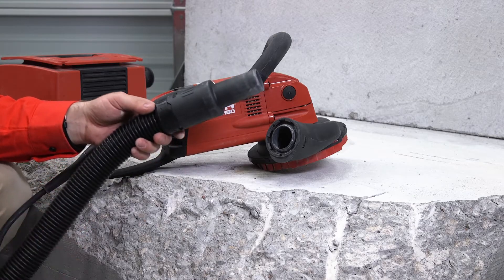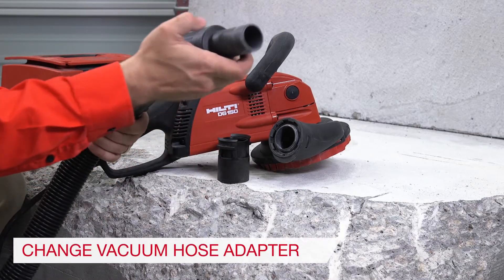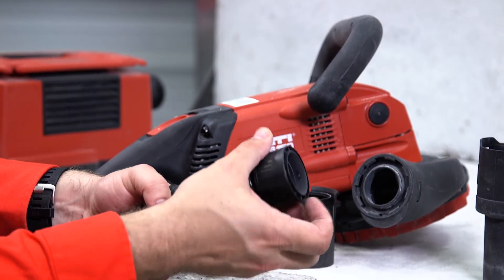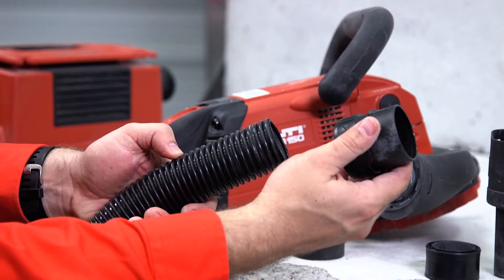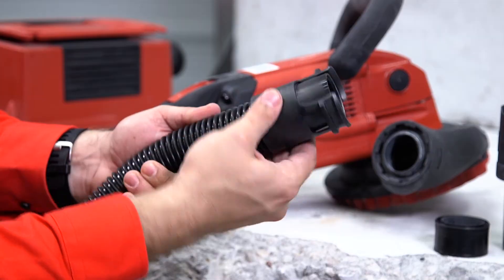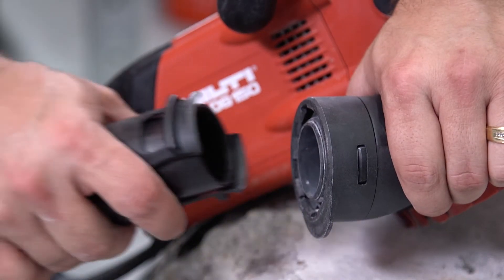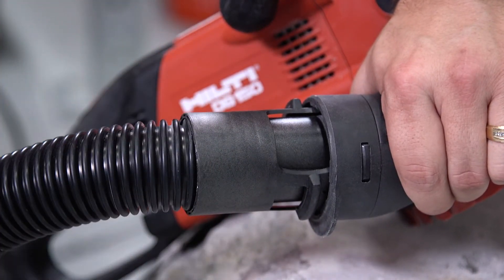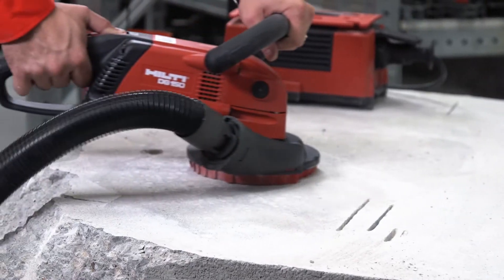Step 6: Change your vacuum hose from the standard connection to the DG150's connection. Remove the nozzle, screw, and collar pieces, then attach the DG150 connection as shown. Once the system is assembled, turn on the vacuum, then the tool to begin use.